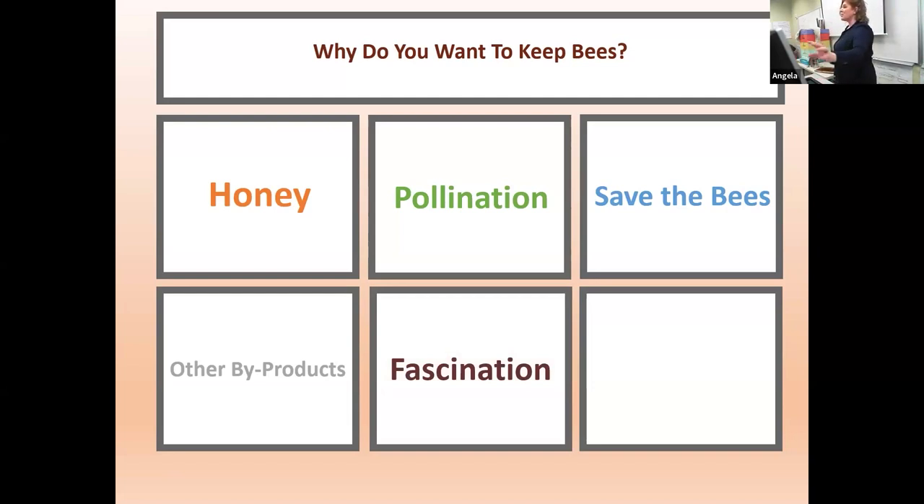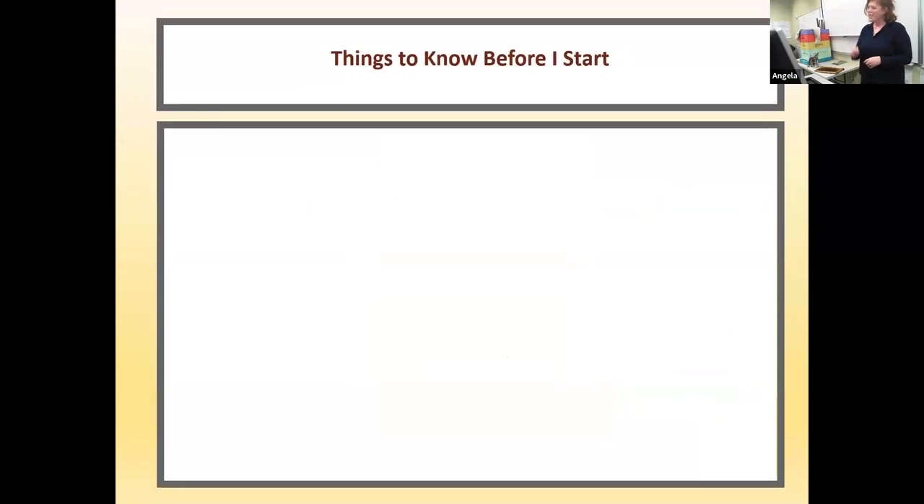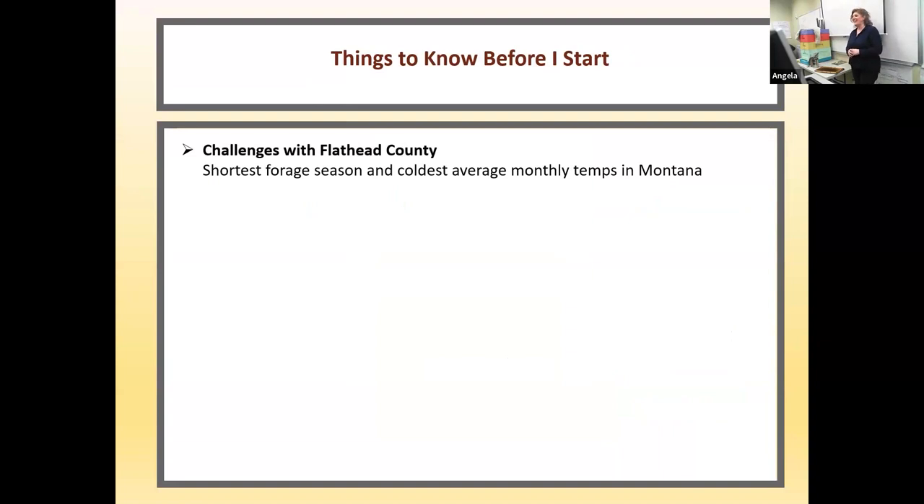If you're doing it for any of the other reasons as your primary motivation, I'm not saying leave the room. My hope is that you would develop fascination as you research to keep the bees. Beekeeping requires a tenacious and curious spirit. I'm speaking from a person who is trying to keep bees in Northwest Montana — you have to be tenacious because you are going to have losses.